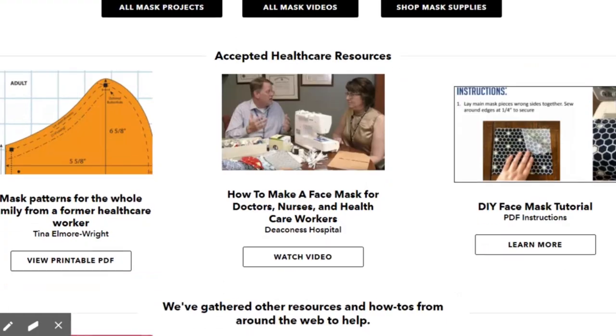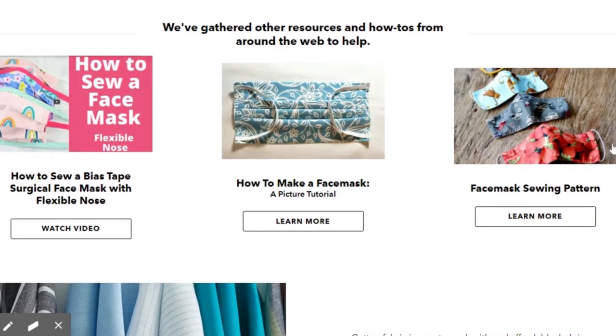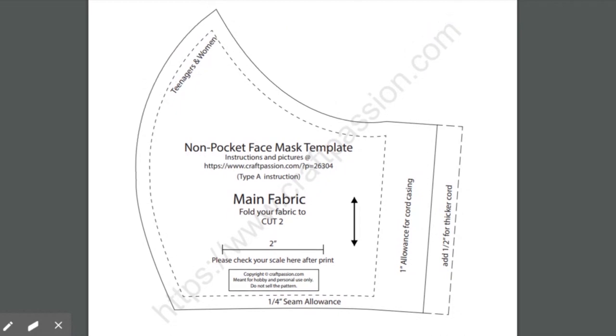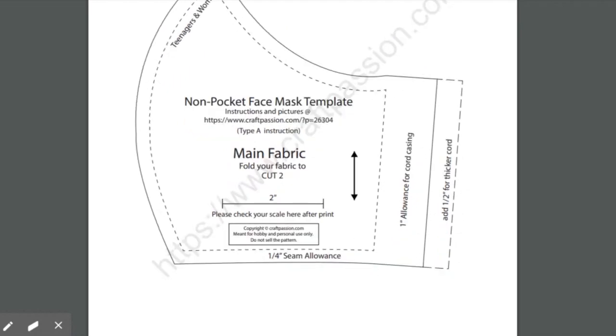On this page, if you scroll down, click on Face Mask Sewing Pattern, which will take you to a website that has face mask templates that you can print out in various sizes to use to make your masks. There is a main fabric template and a lining fabric template that you'll need both of.